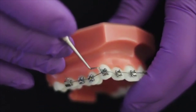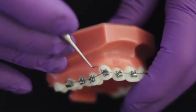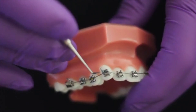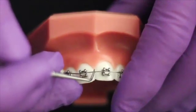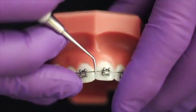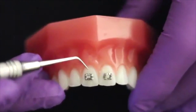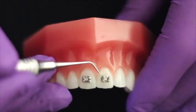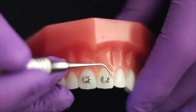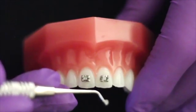For example, protecting the soft tissues against stud irritation by building up the composite around the stud, and stopping archwire moving sideways by placing some composite in the midline. Once the bracket has been positioned on the tooth, any excess adhesive around the bracket can be picked up with the tip of the probe and easily removed.